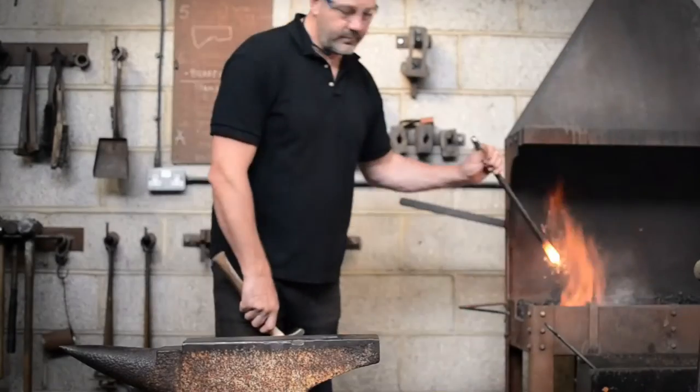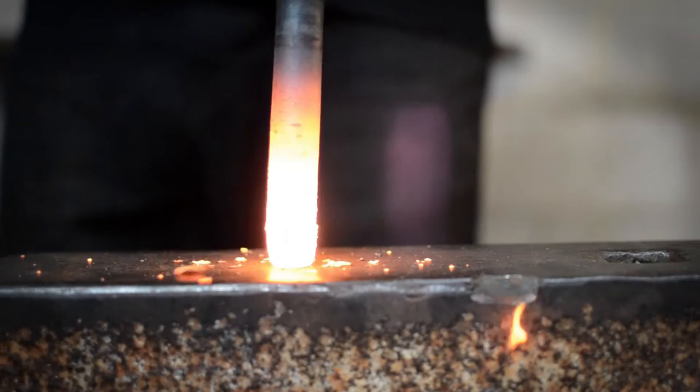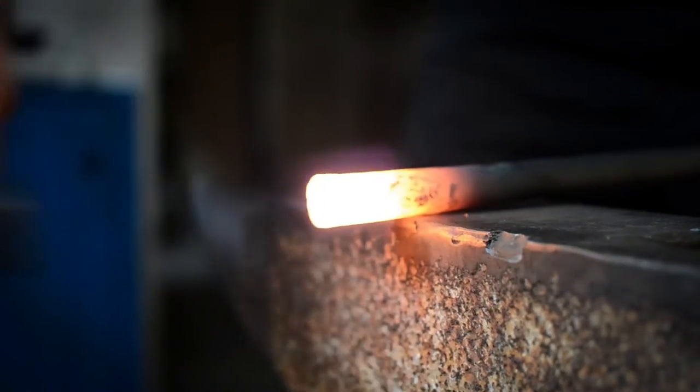Upsetting. This technique is carried out at a white heat and is for increasing or swelling the material in a particular section of steel to create more mass. The overall length will be reduced at the same time.